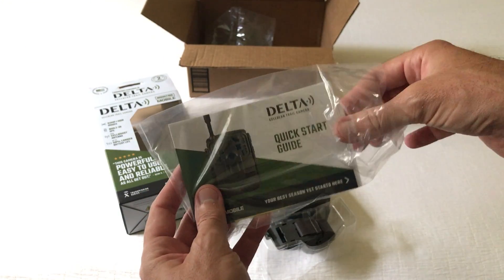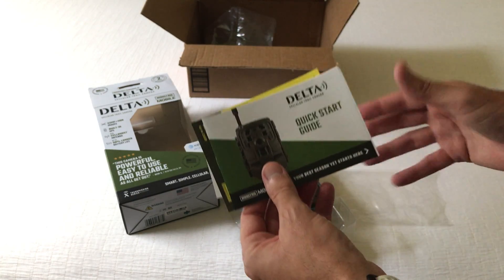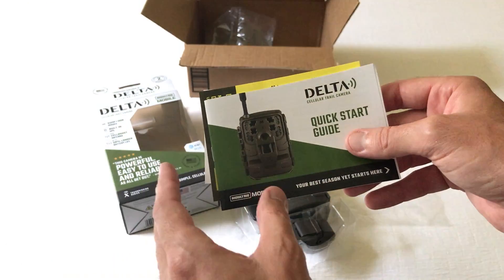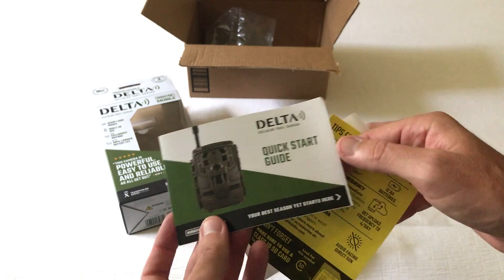It's a 32-megapixel camera but it also does video, and this is one of the few trail cameras I know of that will actually send video files to the mobile app — up to 15-second video files — which some of the other brands out there don't do.